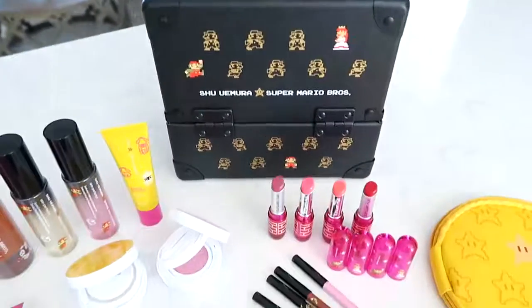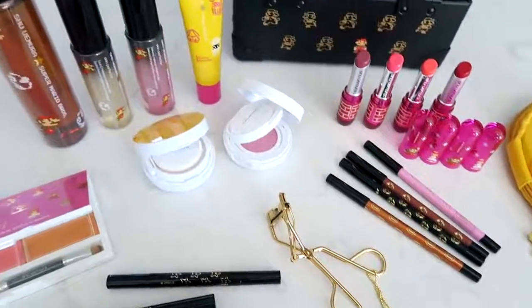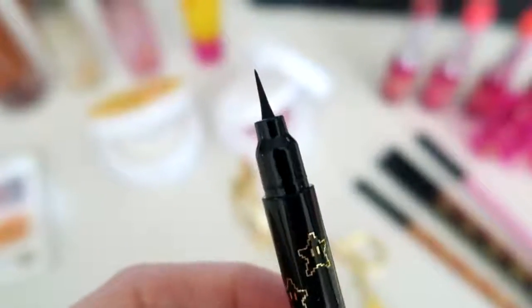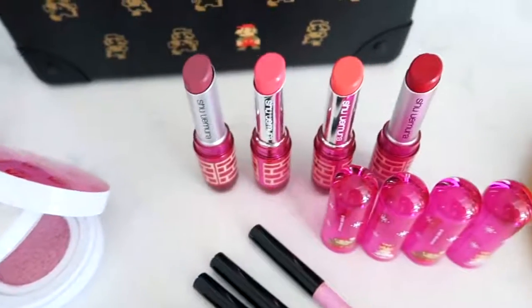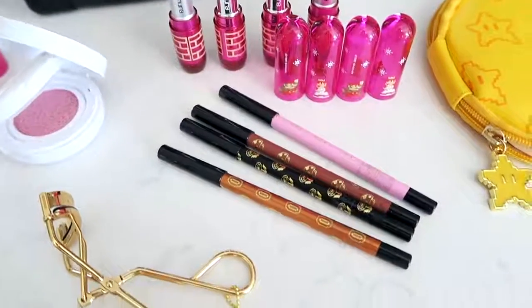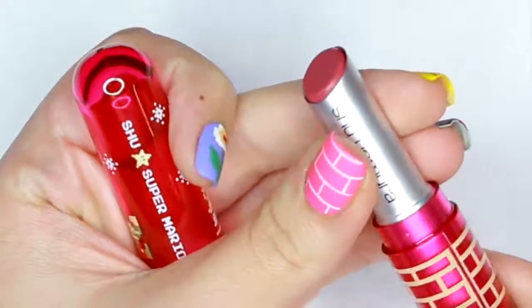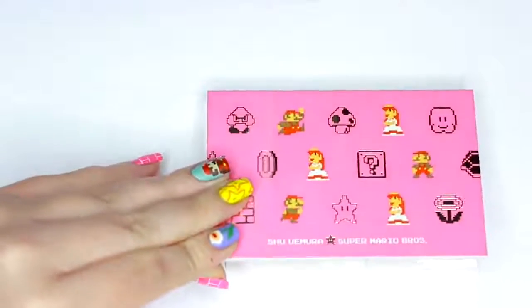This is what 8-bit dreams are made of, you guys. They have everything from skincare, a makeup palette, a train case, lipsticks, makeup brushes, eyeliners, and more. One of the liquid eyeliners even has this cute star stamp on the other end of it. This is honestly my favorite makeup collection ever because it combines two of my favorite things: beauty products and video games. Julie is also a big fan of Nintendo and wanted to create an awesome nail art design inspired by the retro 8-bit packaging of the Shu Uemura Collection.